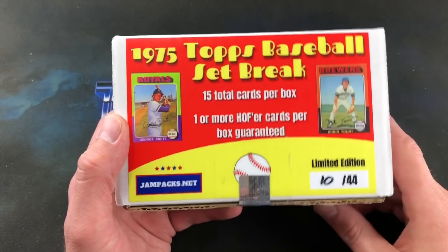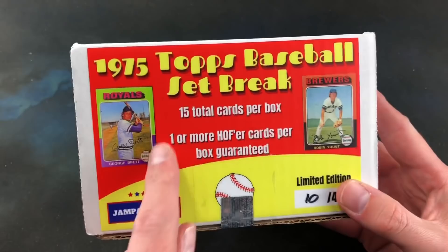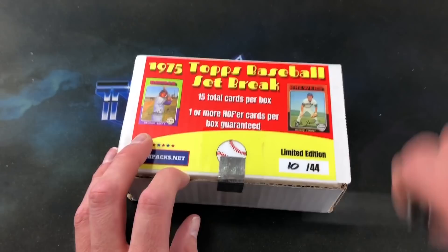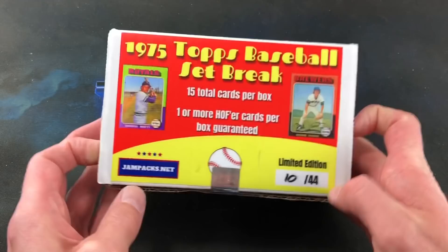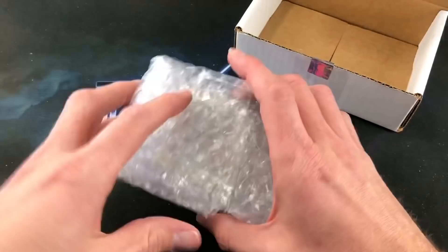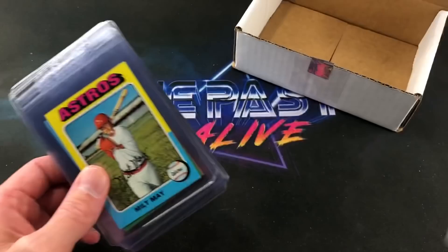In this particular product we got 15 total cards per box and we're guaranteed one or more Hall of Famers inside. So without further ado let us crack this holographic tape off and see what awaits us inside the '75 Topps set break. I have no idea what to expect but I am pretty excited. It appears that all the cards are in card savers and they look to be in pretty amazing, pristine condition.